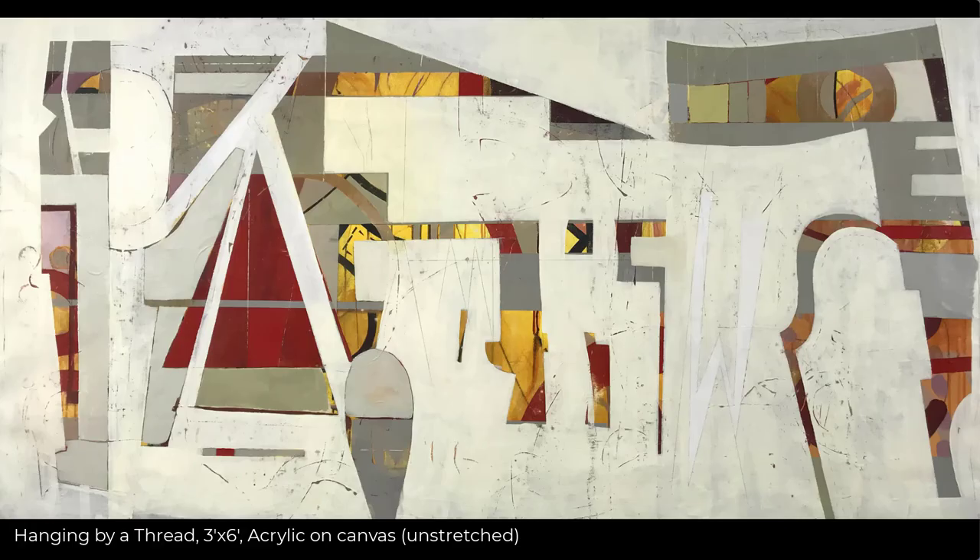Hi everybody, welcome to my YouTube channel. Today's video I'm going to show you how I finished a painting. You've seen much of it being created on my YouTube channel. It's called Hanging by a Thread, my very first painting on canvas, and it is three feet by six feet. After I finished this painting, I needed to stretch it over stretcher bars. I had Nathan Watkins — he has a brand new business in Hamilton, Montana called Wide Angle Photography and Printing — help me.